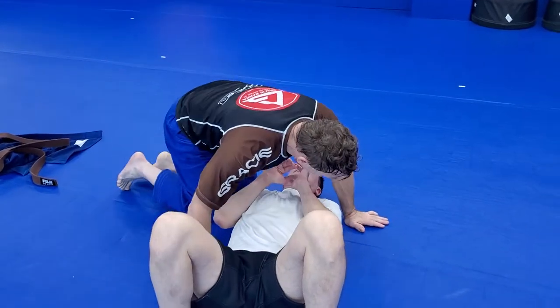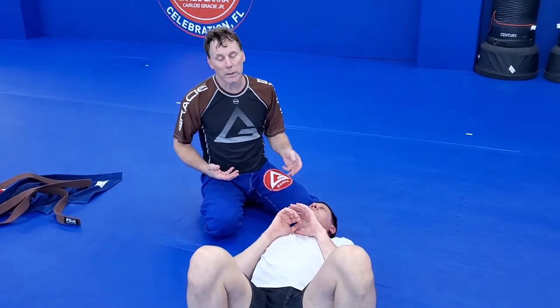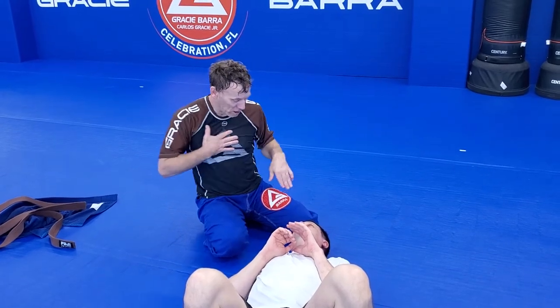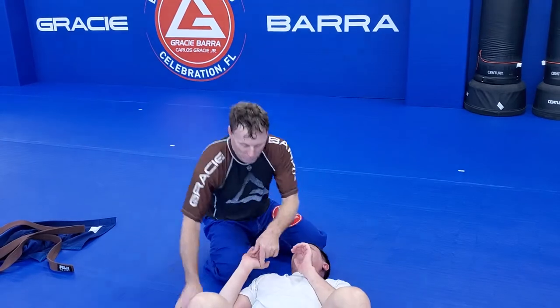This is called the Scorpion Death Lock. I like to go to north-south because it's harder for the guys to throw me off — I'm typically lighter than everybody. I'm just going to use my chest to move his hands around to get his arm.